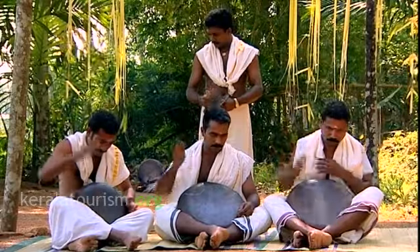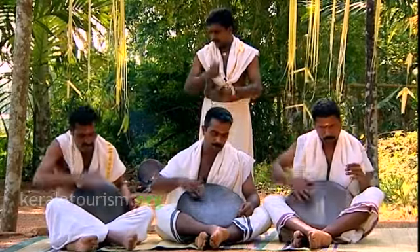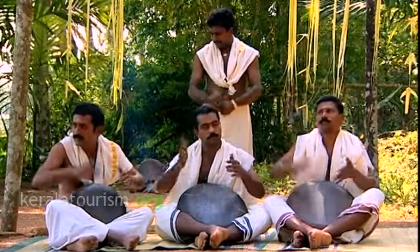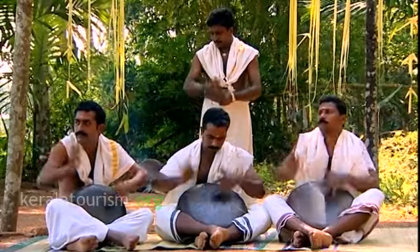Unlike other percussion instruments of Kerala, tappa does not have strings attached for correcting the tone. Tappa is played with the palms of both hands and is usually accompanied by traditional cymbals called the Ilattalam.